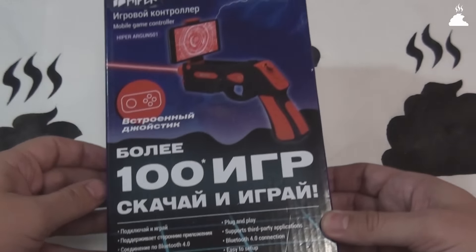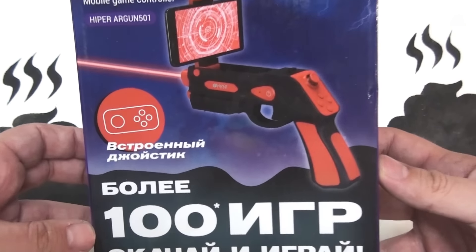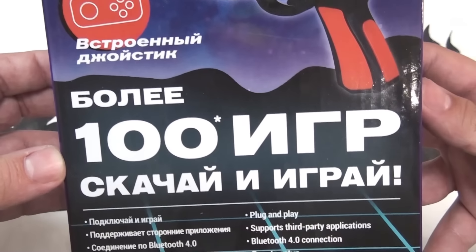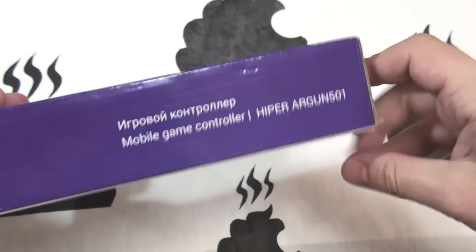Итак, сегодня у нас, можно сказать, выпуск два в одном. И поговорим о типичной штукенции, и также затронем тематику игр на Unity. Уж так удачно всё сегодня совпало. Встречайте — продукция компании Hyper под названием Argan 501.